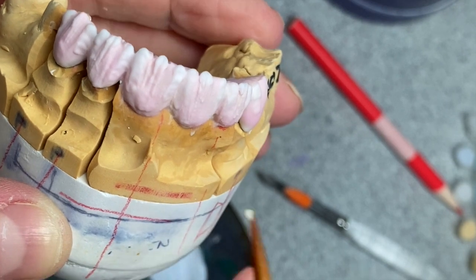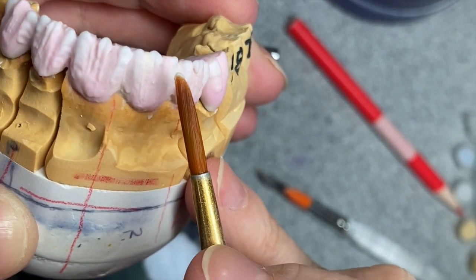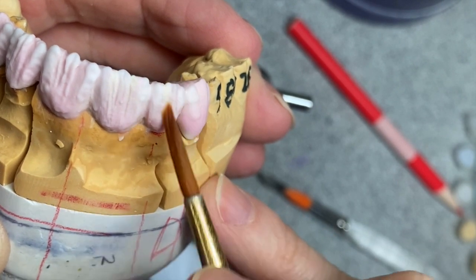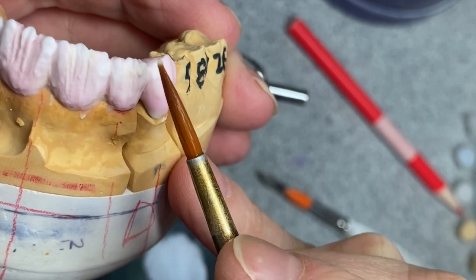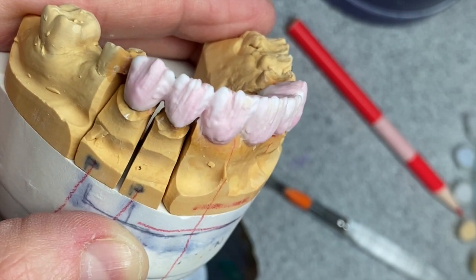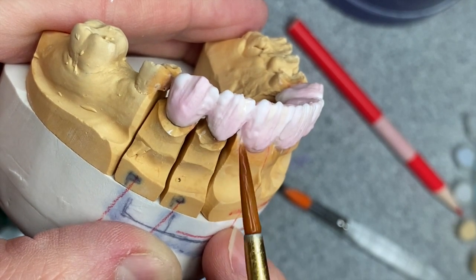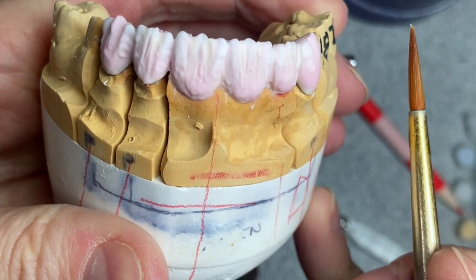I'm going to apply a little bit of my opalescent porcelain in between to make it look like mammelons. I use incisal for that. If you're not very experienced, don't use incisal for that — use something less opaceous — because that can ruin your whole work if you don't apply it correctly. And of course, it's only for cases that have four units and up, and I mean four front units, not just half.